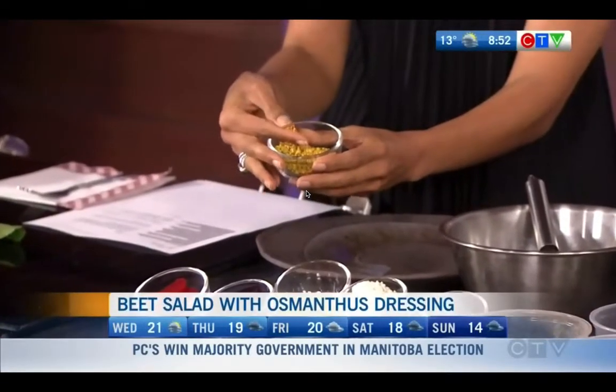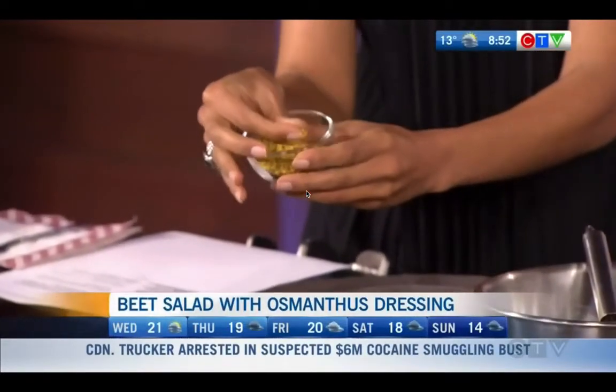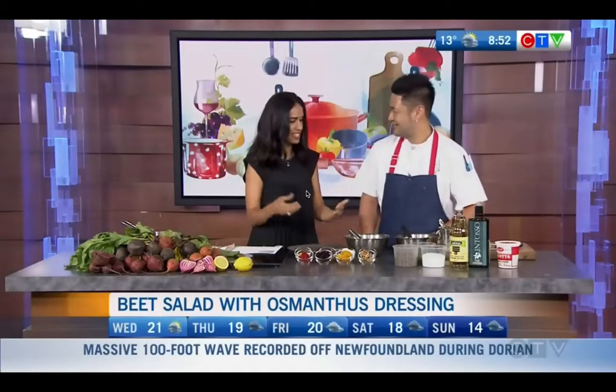So what exactly are we making today? We're going to make a ricotta mousse with an organic beet salad with an osmanthus vinaigrette. What is that? It's the stuff right here — it's a flour. It grows in China, in a special region. So this is what's going to give it that Chinese flavor — that Chinese cake flavor.